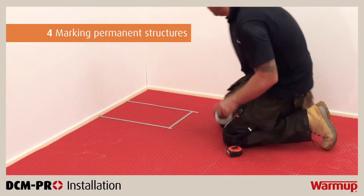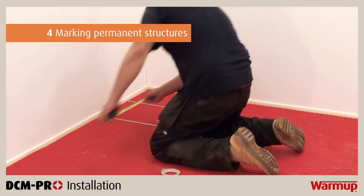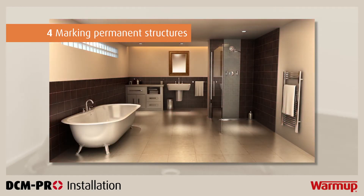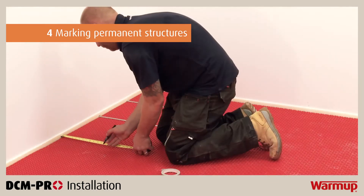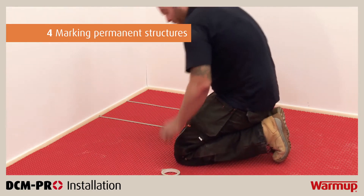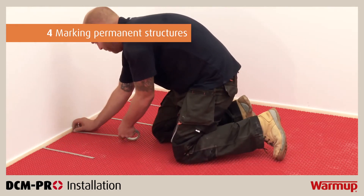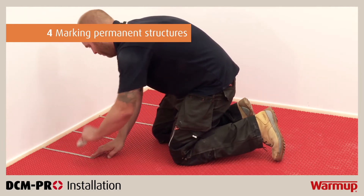Now that the DCM Pro mat is laid, you need to mark out the areas where permanent structures will be installed, such as baths, showers, sinks, toilets, kitchen units and so on. Do not install underfloor heating under permanent structures or permanent furniture, as this may cause the heating system to overheat. Mark these areas with tape or a marker pen directly onto the mat. You will use these markings as a reference point when laying the cable.